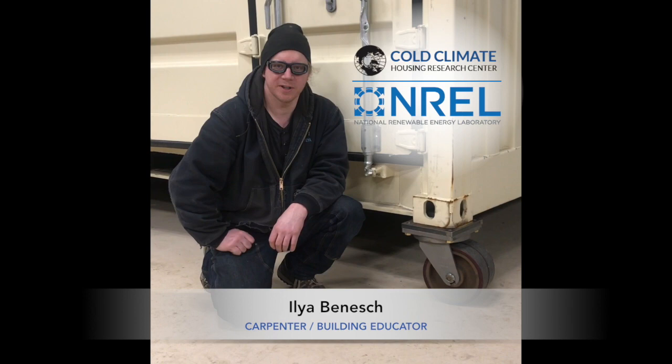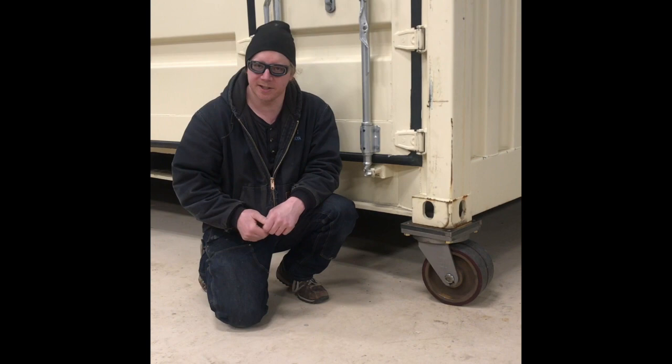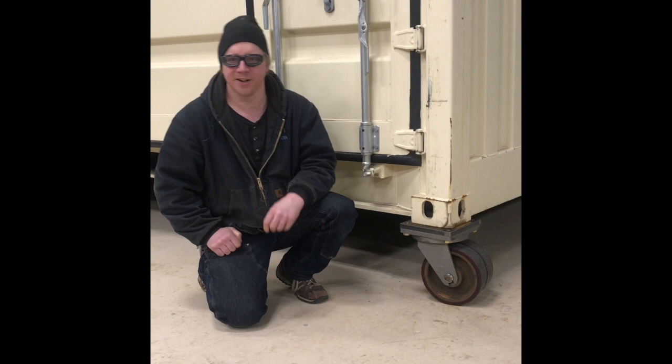Hello, my name is Ilya Benesh and I work as a carpenter for the Cold Climate Housing Research Center here in Fairbanks, Alaska. We are part of NREL, the National Renewable Energy Laboratory. What you see here is obviously a shipping container, and it's ultimately destined to become part of a small home project.